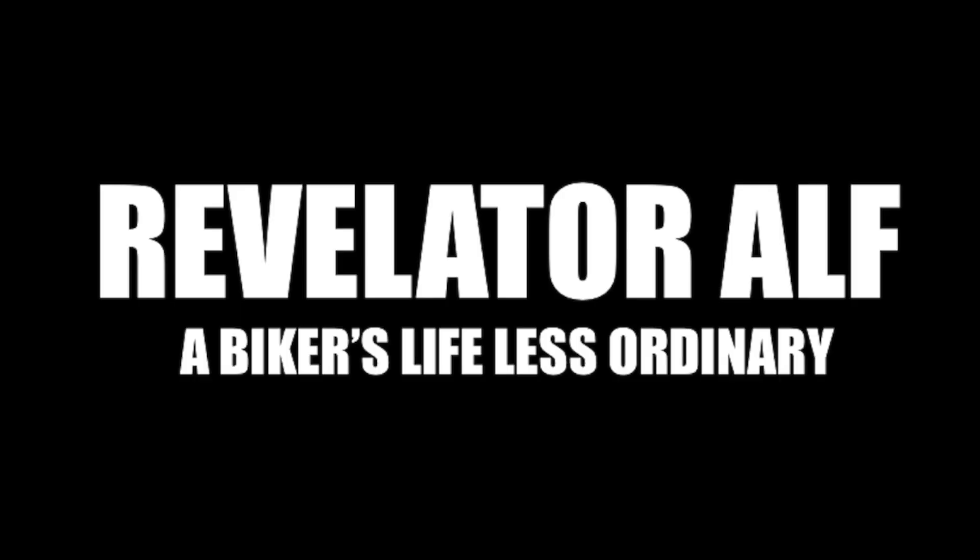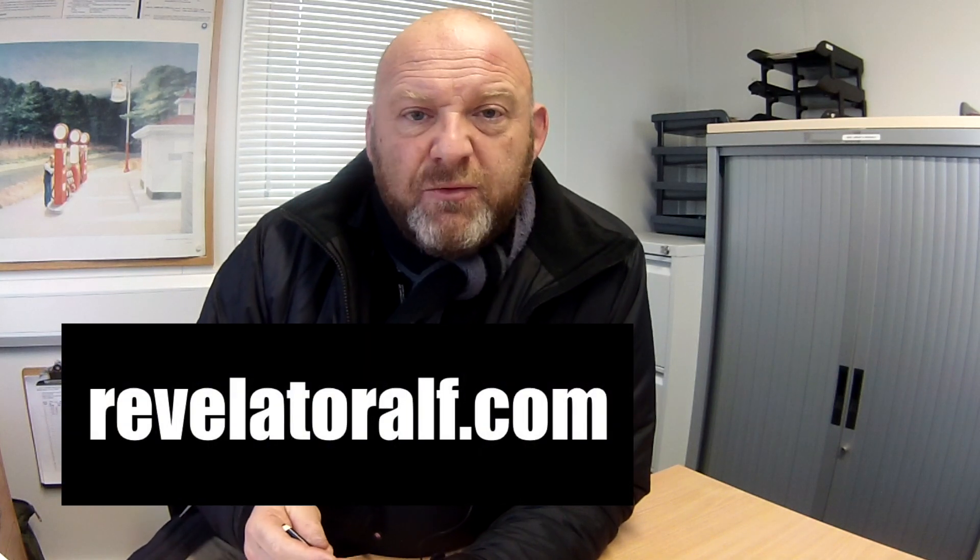How does the alternator work on your Harley Softail? Hello, welcome to Revelator Alf. I've been joining the channel in this series of videos. So in this video I'm talking about how the alternator works on your Softail.